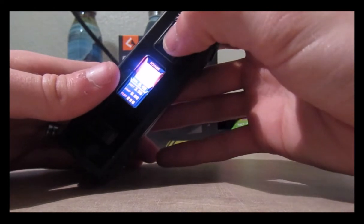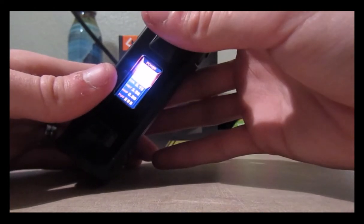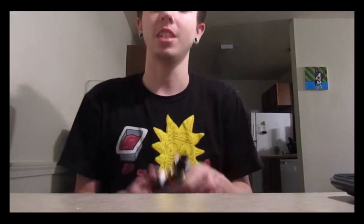I'm going to take a hit off this and you guys are going to see how it works. Here's my Aegis Legend — he's a big chunky boy. It feels nice in the hand, very grippy. It doesn't feel like you're going to lose it or drop it. It's not going to break like an Alien or a T-Priv — those are luxury mods.